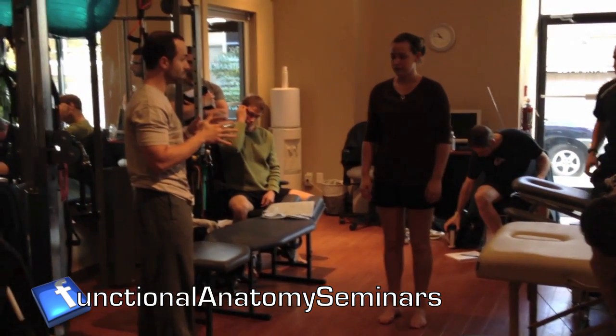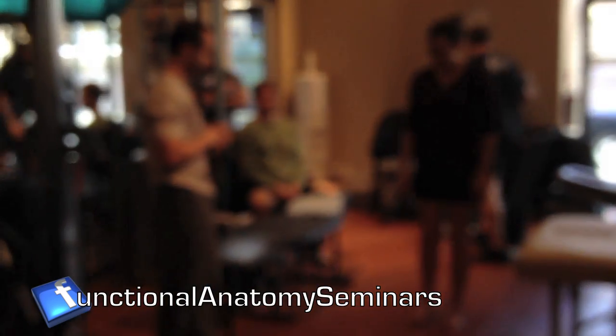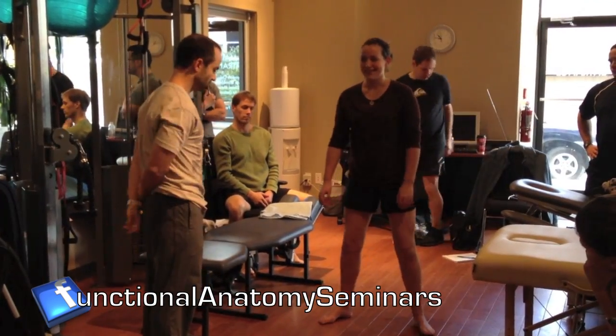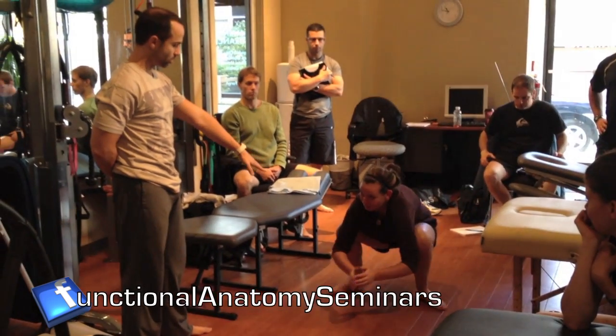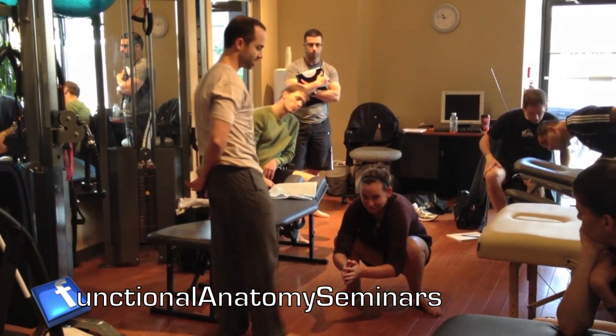If I get her to do a full squat and sit all the way down — spread the legs, do whatever you have to do — and go into a full squat, what we're going to notice here is the amount of external rotation that she has in her feet, or in her ankles.